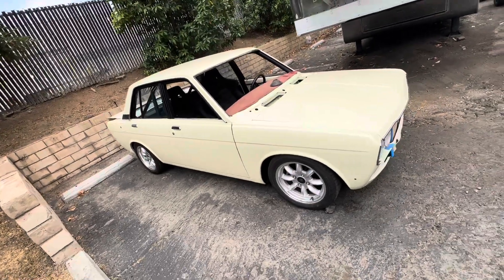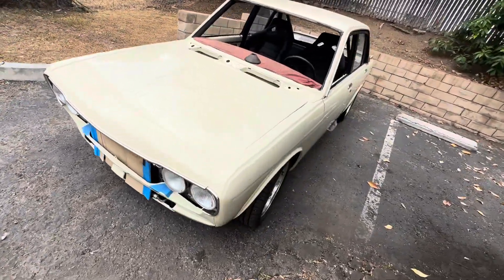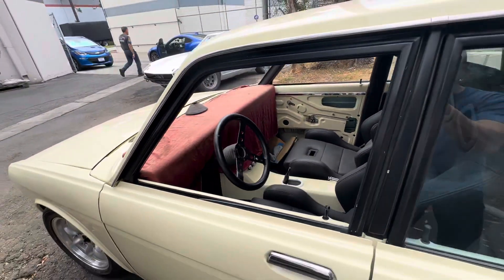This is the Datsun 510. They build these cars — look at it, it's really nice. I love this car. They're small and sturdy cars.